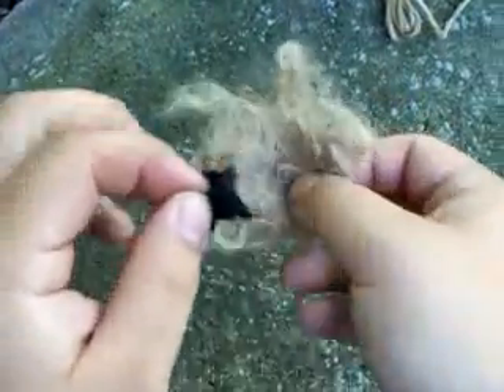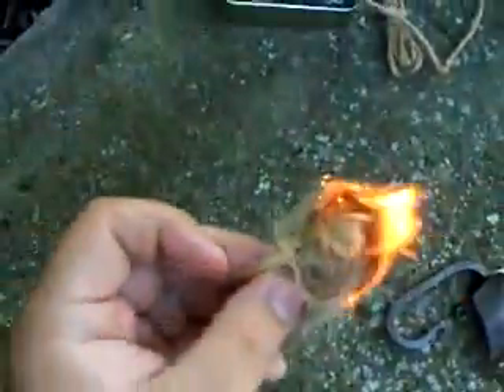It's a bit of an awkward piece to hold, but — there it is, it's lit and smoking. You can blow on that a little bit, get it bigger and hotter. I'll put that in my little tinder bundle, fold it over — you can see the smoke — and we have fire.